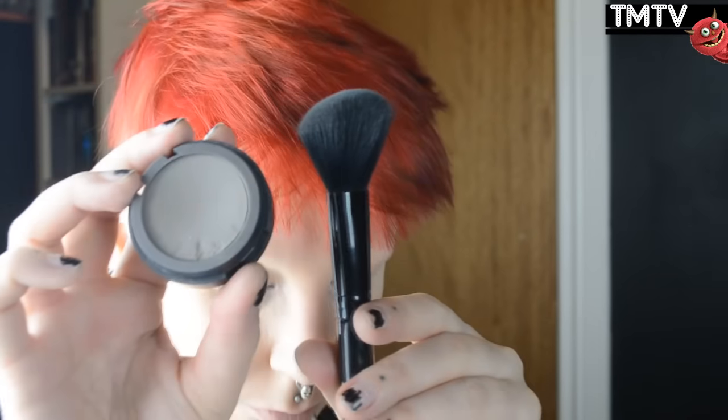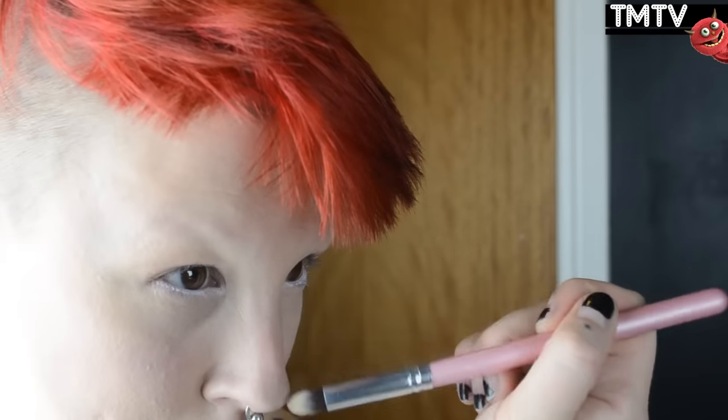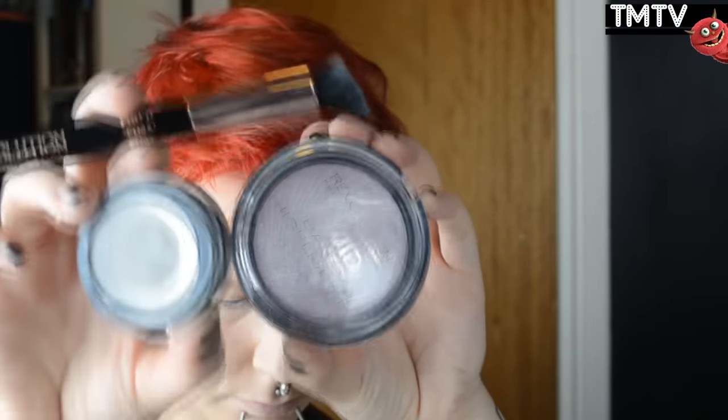Then I'm gonna do some shading on my cheekbones, my temples, and down the center of my nose. And then I'm doing some highlights with a non-shiny white eyeshadow first, and then going in with a shimmery one to add a bit of shine and bedazzle as well.